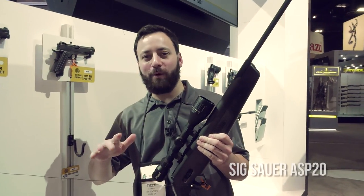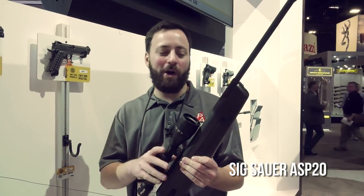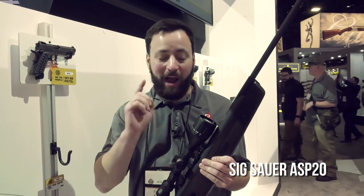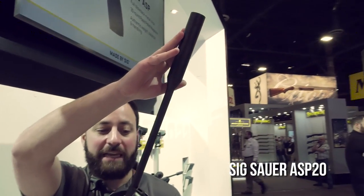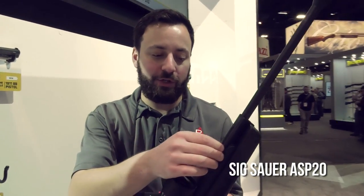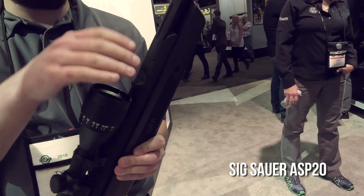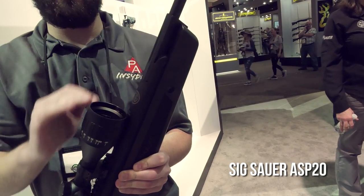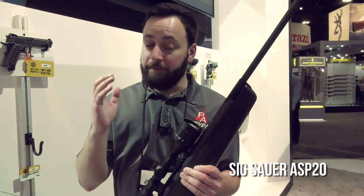We are at the Sig Sauer booth at SHOT Show 2018. Brand new break barrel: the ASP20. This gun has a lot of cool new features and a pretty high price point for a break barrel, but I do think it's going to command that price. Starting at the front, we've got a fixed suppressor on the end of the barrel. The key point here is the lockup system — this is all machined together, so barrel droop and side-to-side wiggle should be things of the past.